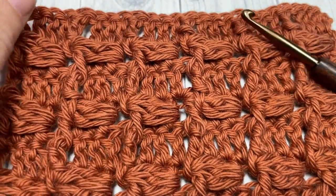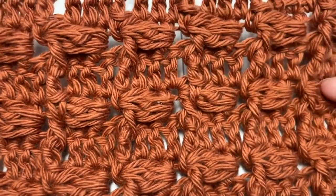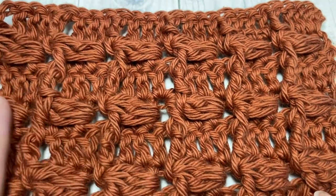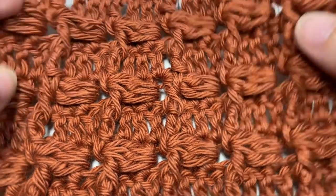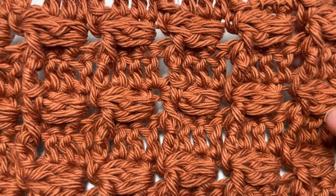Hello everyone, I'm Sarah of Rich Textures Crochet and welcome. Today we're going to learn how to crochet this lazy cluster stitch, which is a very textured pattern featuring cluster stitches that look like they are lying down in the middle of your fabric.